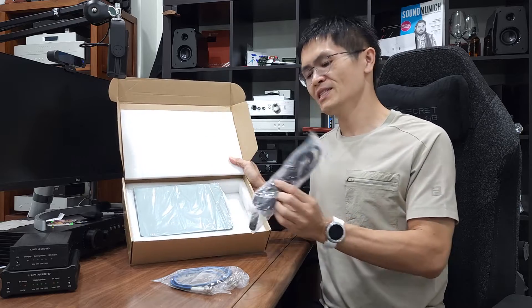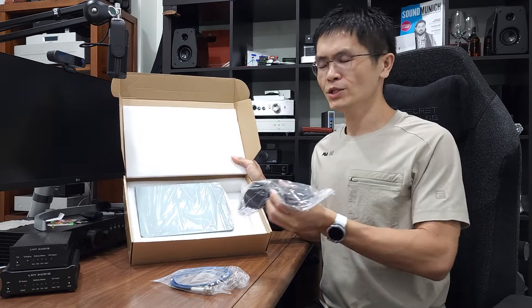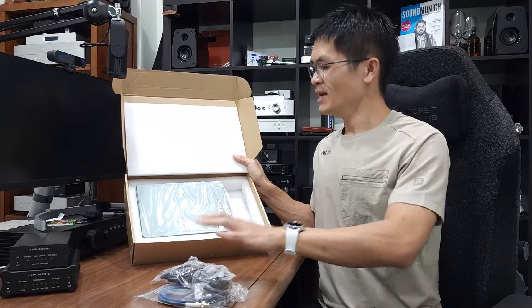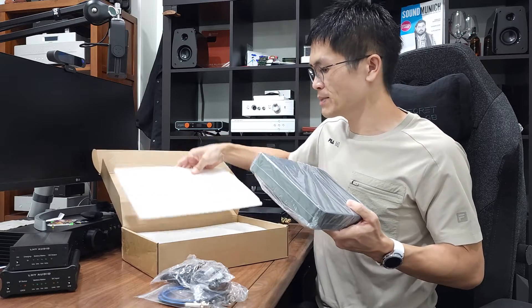There is also a power cord — this is a UK power cord for use in Singapore or the UK. If you are in the US or Europe, we will ship the correct power cord to you. And here we are — this is the unit itself. I'll just pull it out from the box. It's covered with a plastic bag.